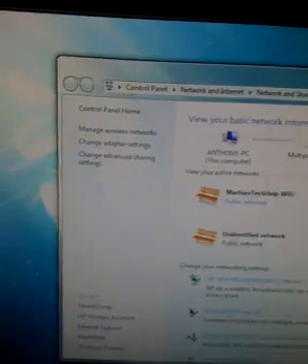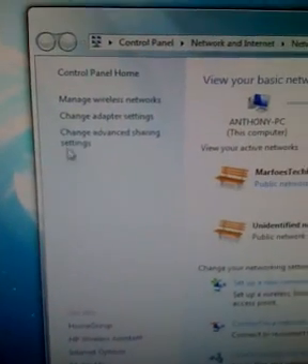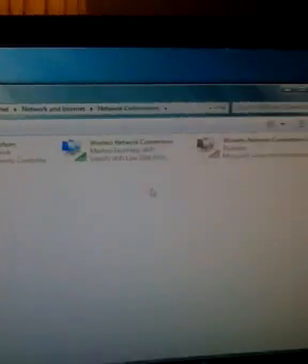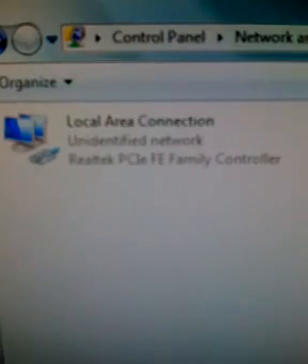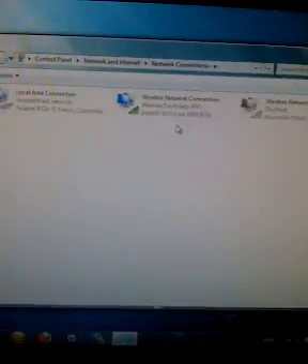Then go to your left side — it says Change Adapter Settings. Now the easiest thing: all you've got to do is take your Wi-Fi, which is right there, and your Xbox connection, which is right there, and you're going to want to select both of them.